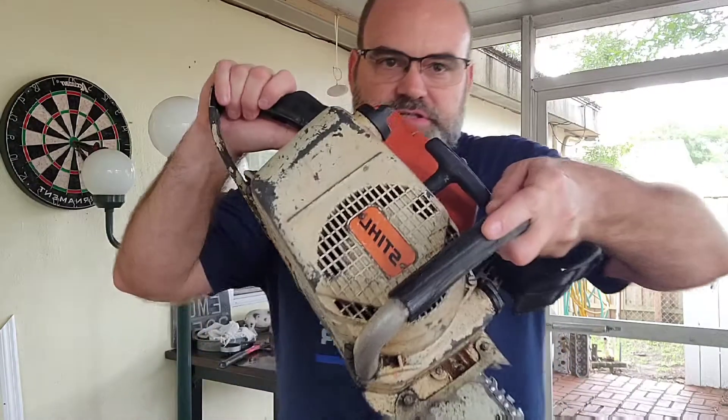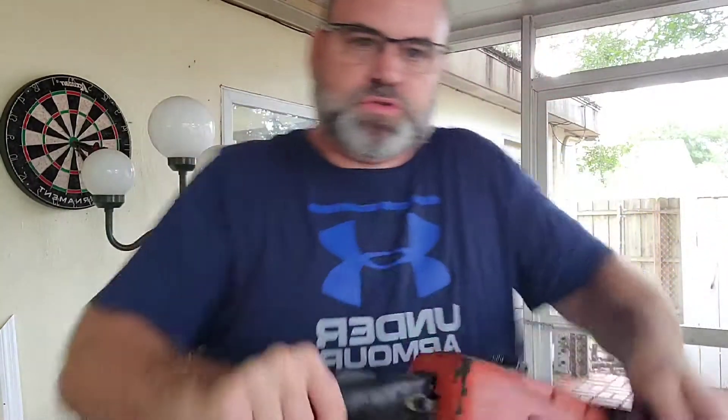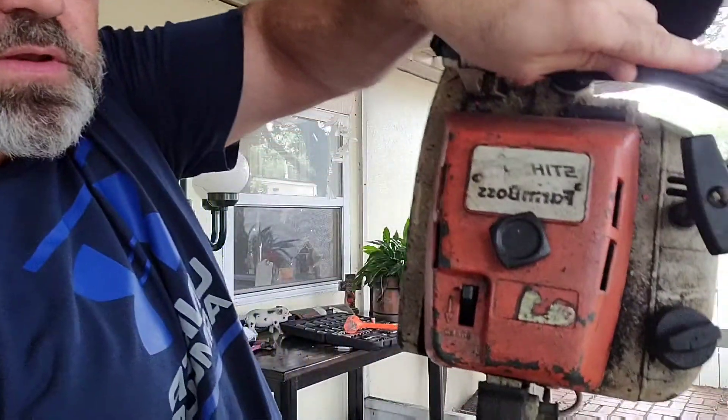I have this steel, old school steel Farm Boss — all metal, no plastic on it at all.